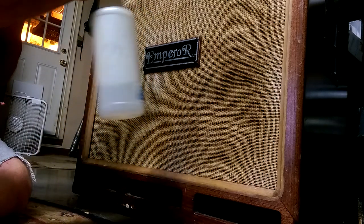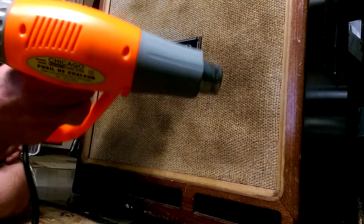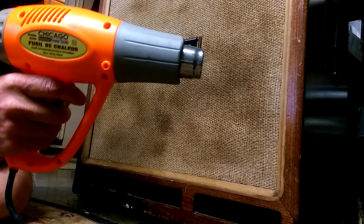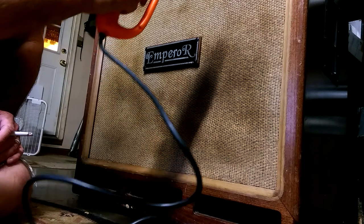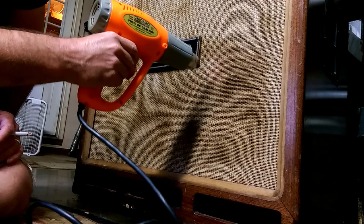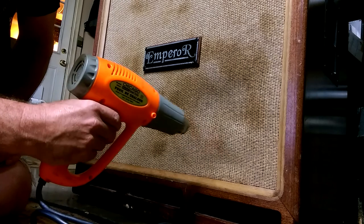Use a blow dryer on high or a heat gun to put the water soak in — hit that grill cloth and dry out all the water you sprayed on it. If it's really stretched, you'll have to do it a couple of times.